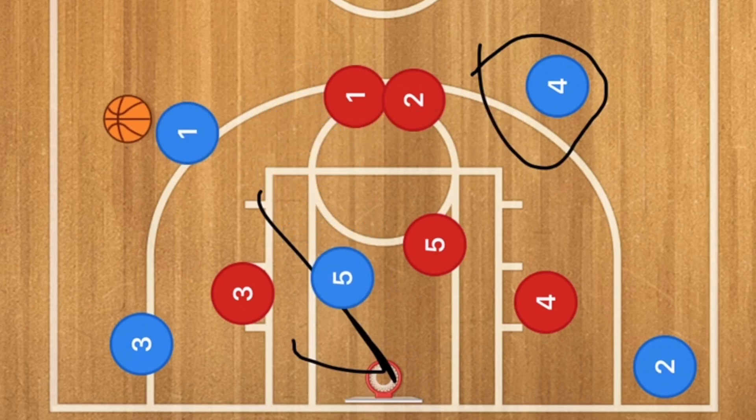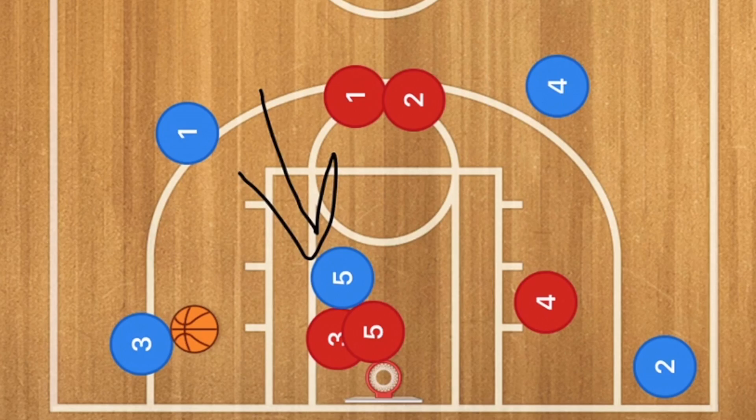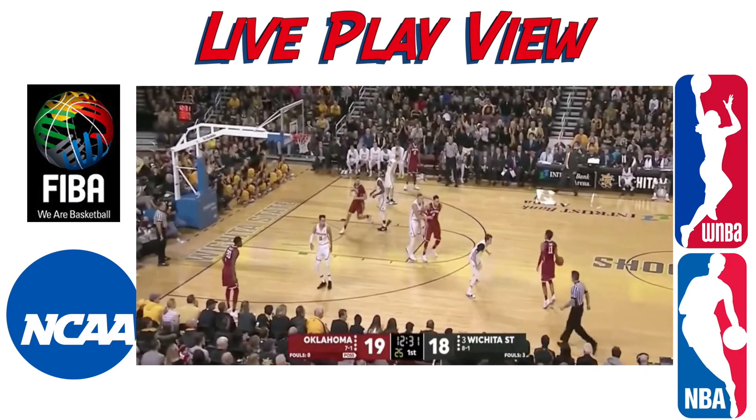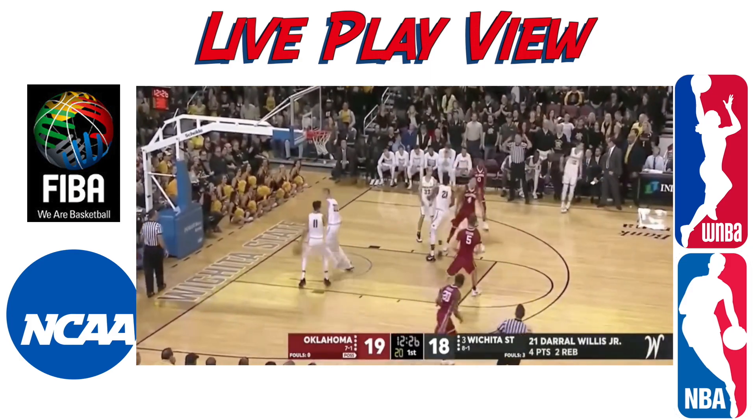Player 5 could also be rolling towards the basket and be open for a layup. If players collapse on him, he could pass it out to player 3. This is a very good horns basketball play if your point guard or shooting guard is a very good ball handler or shooter like Trae Young.